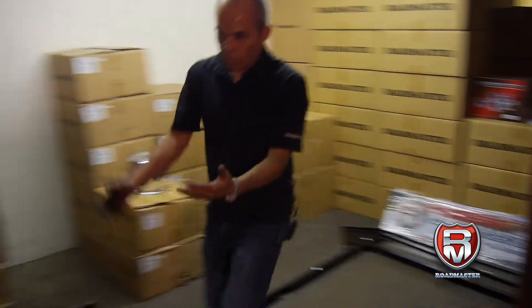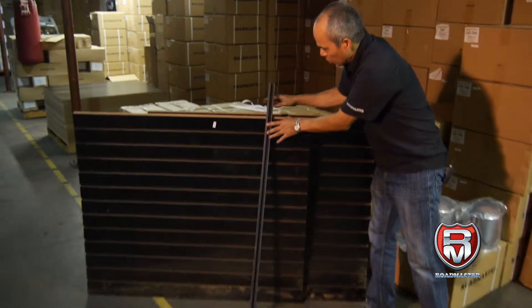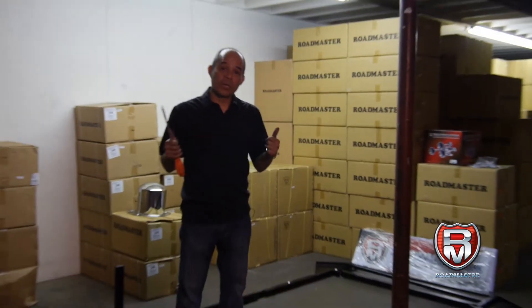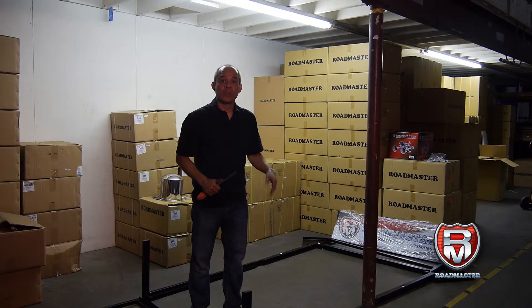There are also three more pieces here that are part of the display — one, two, and three — but everything is numbered. Now we're ready to put it together, but very important: you're going to need two persons to do this. In this case, Tony is going to help us.